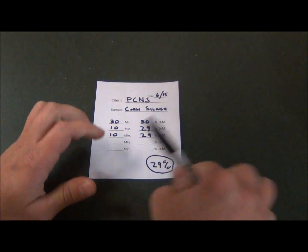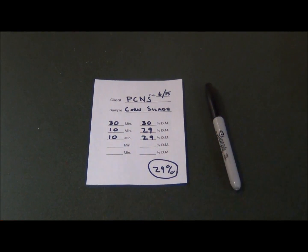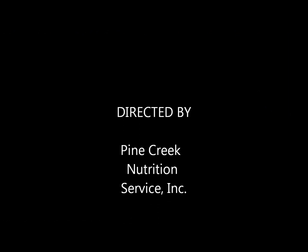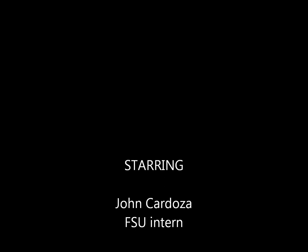It has been determined that the corn silage sample in this demonstration is 29% dry matter. On behalf of Pine Creek Nutrition Service, thank you for viewing our instructional video on determining dry matter of wet feeds by utilizing a COSTER tester.